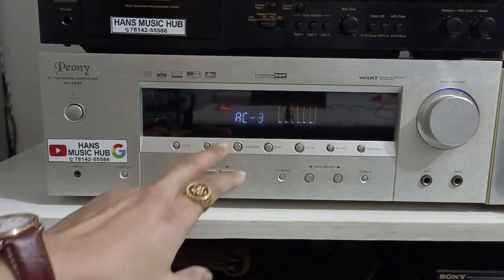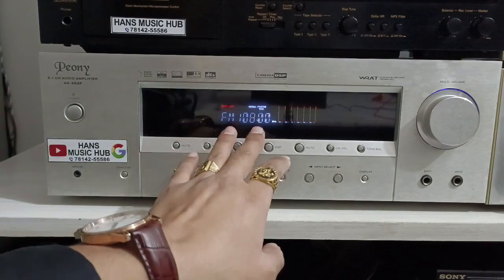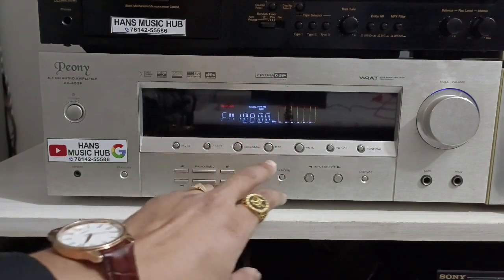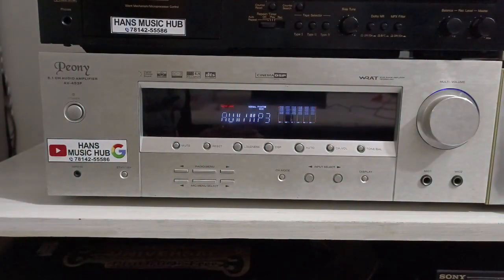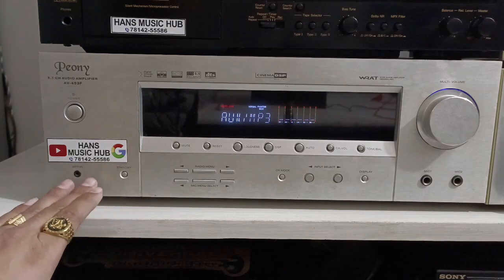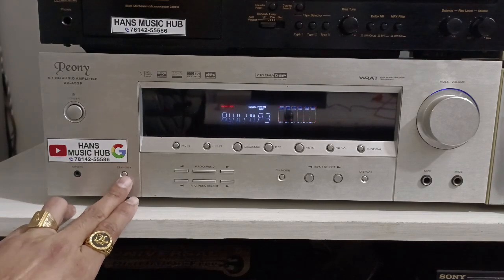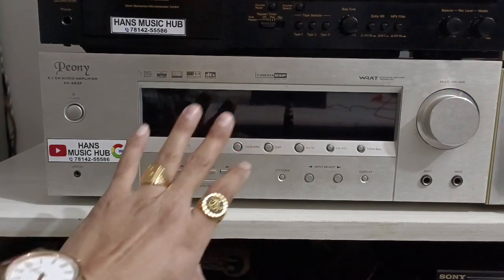For FM, it works fine. AC/3 to FM — the voice cuts off regularly above 30 when FM is out of range, where you can see the channel. Right now we'll keep it on AUX because my laptop is attached to it via Bluetooth connection. I connect from my mobile phone and laptop and play music through it. Hans Music Hub contact number: 781-42-555-86. Here you get the MP3 option, standby option, and bye-bye — the unit has turned off.